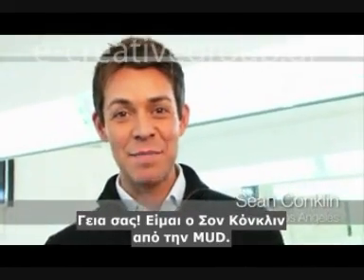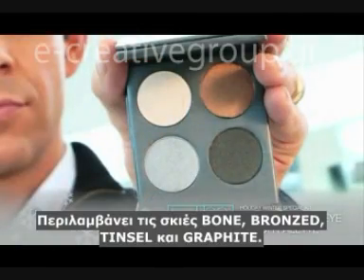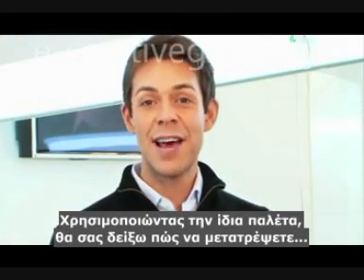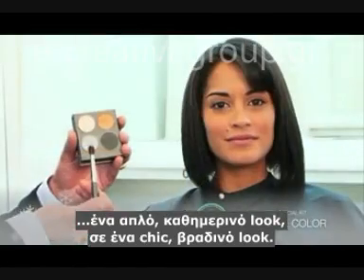Hi, I'm Sean Conklin from Makeup Designery. This is our four-hole palette. It includes bone, bronze, tinsel, and graphite. By using the same palette, I will show you how to transform a casual day look into a chic holiday evening look.